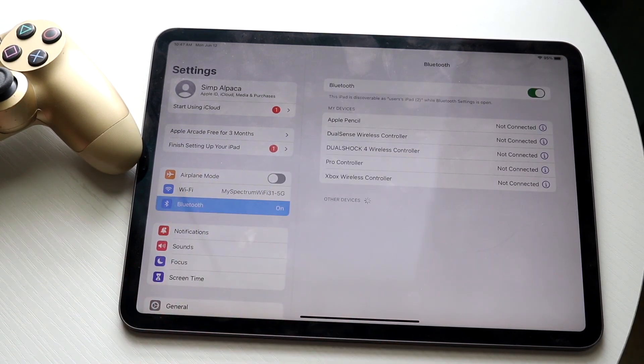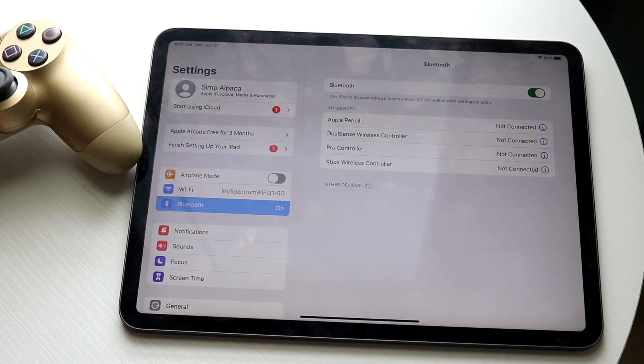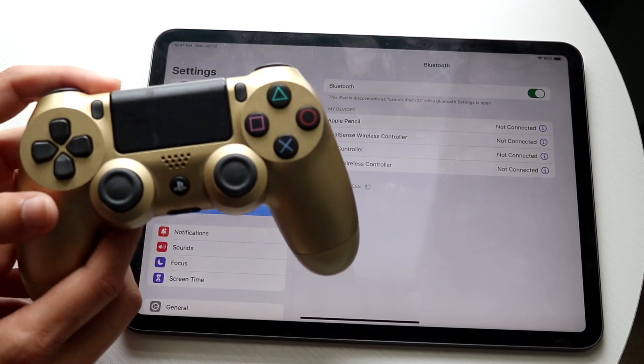Now that you've clicked on Bluetooth, go ahead and disconnect any existing device — in this case, an iPhone. Then make your way over to your PlayStation 4 controller, where you'll need to hold down two buttons.